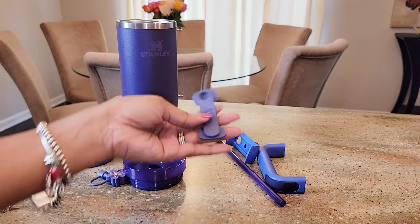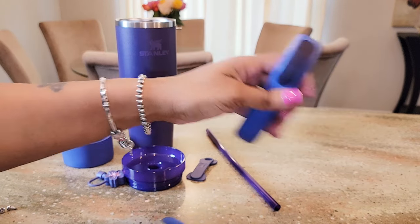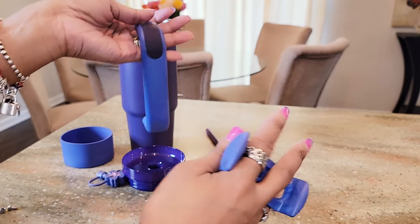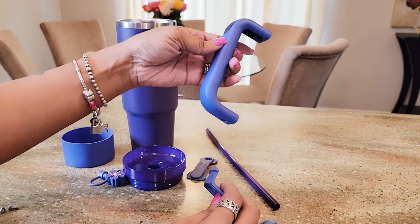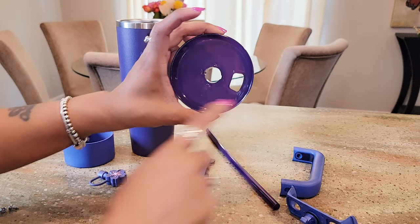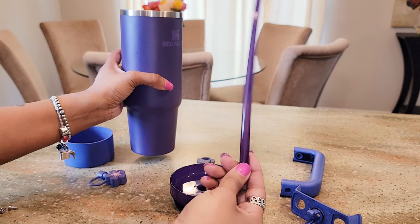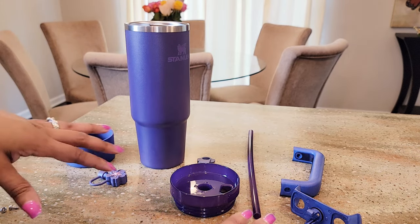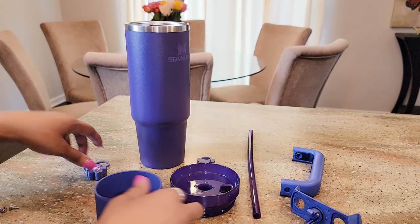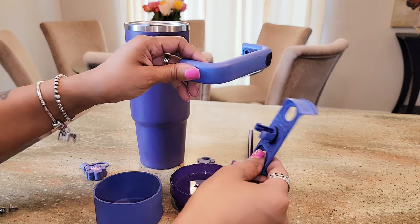That's pretty much it — we have the handle and the lid cover as well. These two definitely took a little bit longer. Last time you saw them they were like a periwinkle, and I wanted something deeper, so these were in there a lot longer. It took approximately two minutes for the main cup to dye, less than five for the top, about two minutes for the straw topper. Just pay attention to your dye bath solution — depending on how deep you want to go, certain things absorb the dye a lot quicker than others. These two took the longest, maybe a little over 30 minutes.